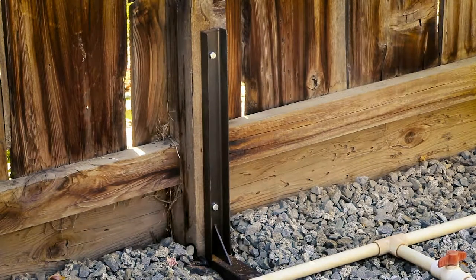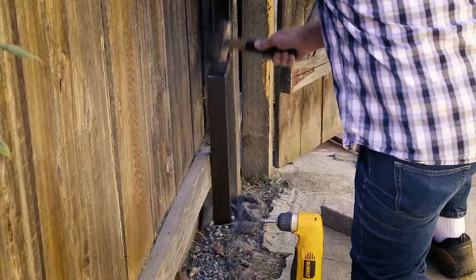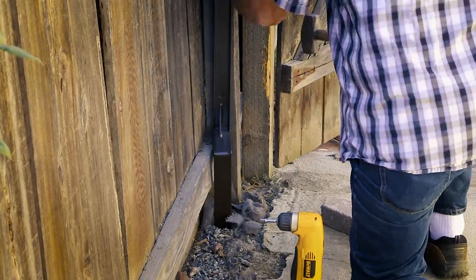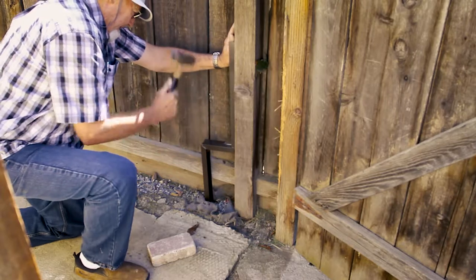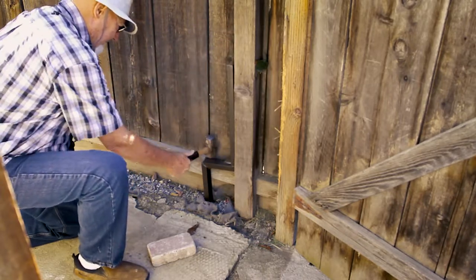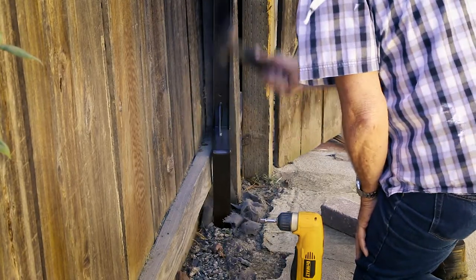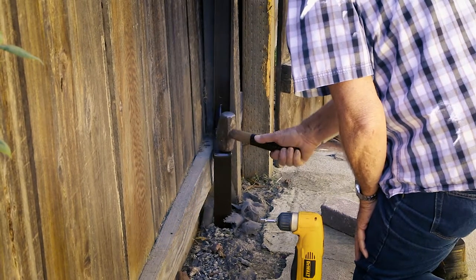The PostUp bracket can be installed on either side of the fence as long as the fence post is behind it. In certain conditions, it may be necessary to use the PostUp bracket on the side of a fence post. In this instance, the concrete walkway is obstructing proper installation to the face of the fence post. As long as the 2x4 at the bottom of the fence is in the sideways position, the PostUp bracket can be installed at the side of a fence post like this.